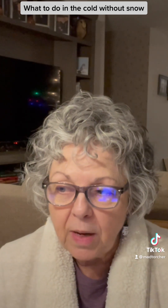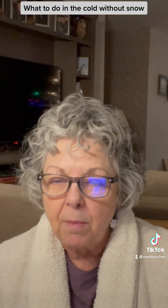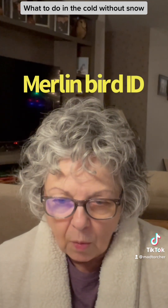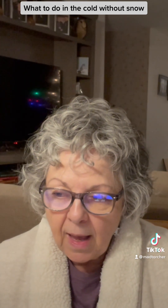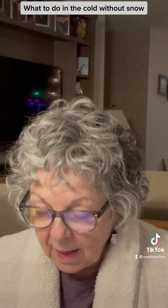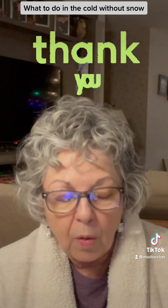I have one more idea for what you can do in the cold without snow, and that's bird watching, which I really love doing. I've been doing it from my dining room window, but outdoors is even better because you can hear the songs better. There is a Merlin Bird ID app you can get on your phone to identify the birds, and you'll want a pair of binoculars. For all these outdoor activities, bundle up, layer, and maybe have some hot chocolate with you.